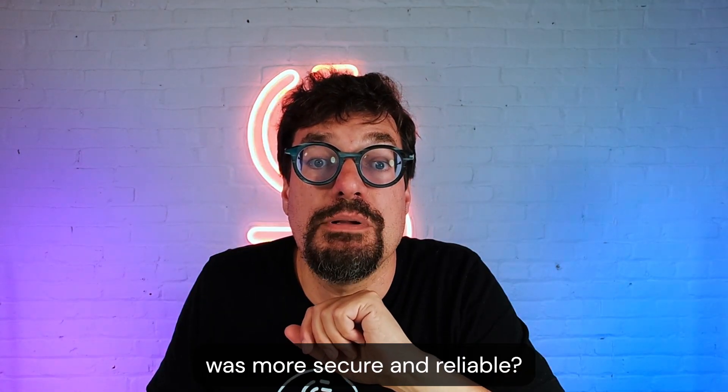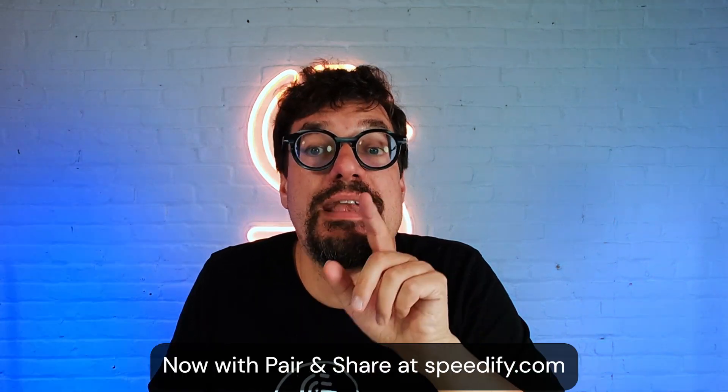Wish your internet was more secure and reliable? Download Speedify today, now with Pair and Share, at speedify.com.